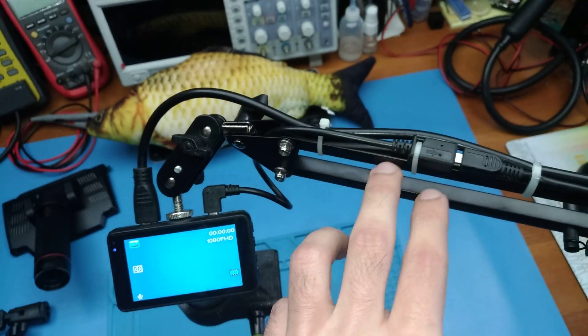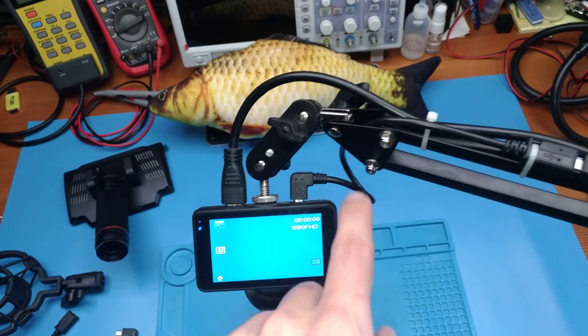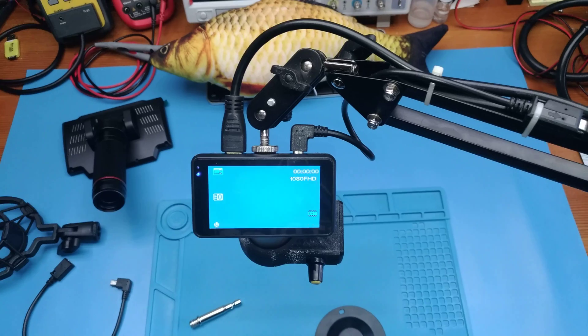I will put links in the description for the boom arm, this part here, and also the cable. Make sure you check them out, as I get a little commission if you buy from there. Have fun!